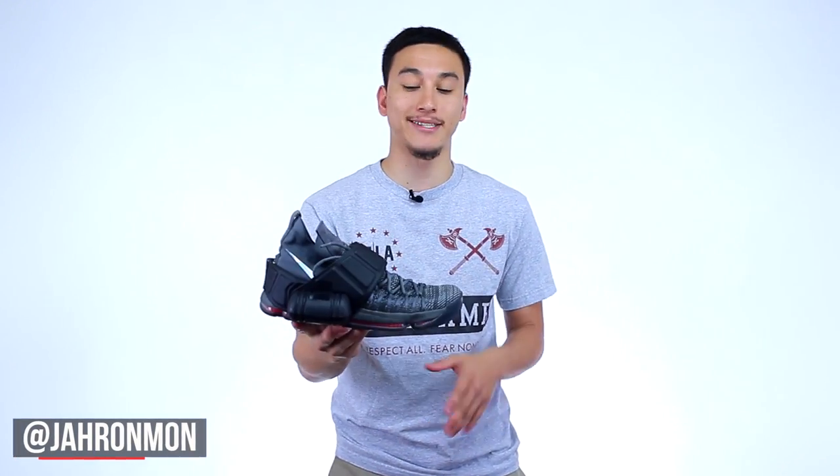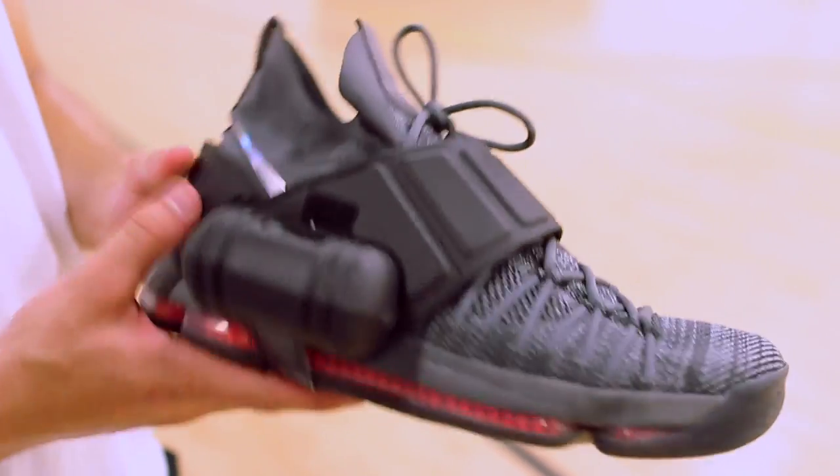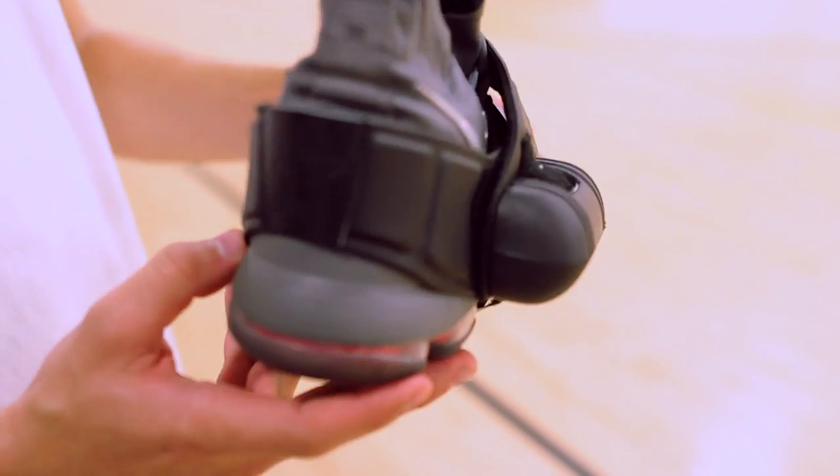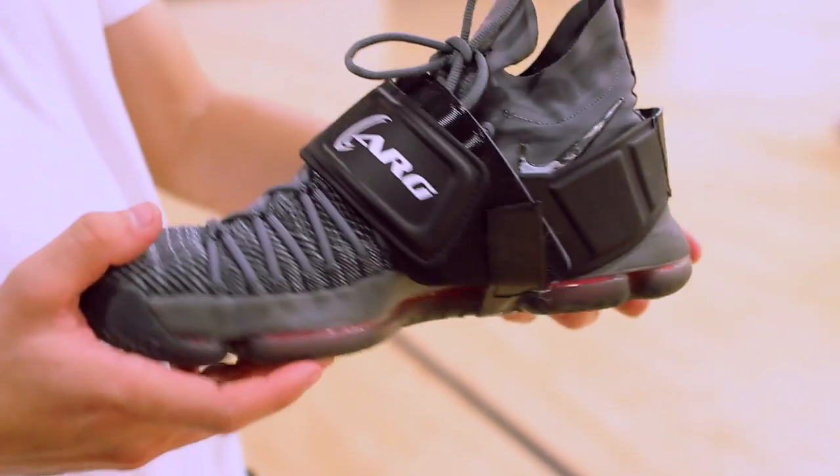What's going on guys? It's Jaren, and today we're going to be doing a performance review on this. This is the Armor One Ankle Roll Guard. I can safely say that this roll guard is an extremely usable piece of gear and it's a solid alternative to traditional ankle braces.